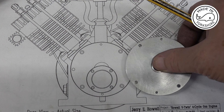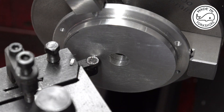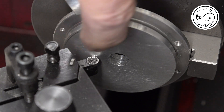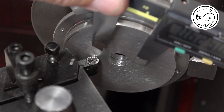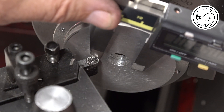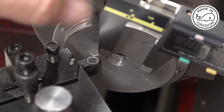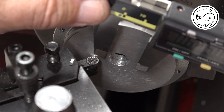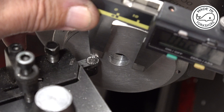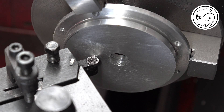The only thing I need to do now is machine a boss on here. To create the boss I need to take 115 thou off here and the boss is going to be 0.625 inches in diameter. I think that's the limit I can go to cutting inwards with this round tool. I've set the dial to zero so I know not to go beyond that point, and I've set the carriage stop to 115 thou and I'll cut in 10 thou increments.